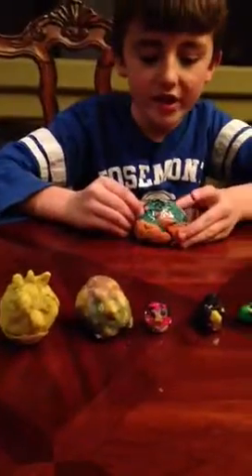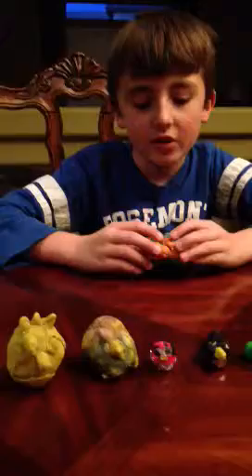Next we have Yoder Bird. Yoder Bird is over 800 years old. There's no toy with this one, but probably in series 2.